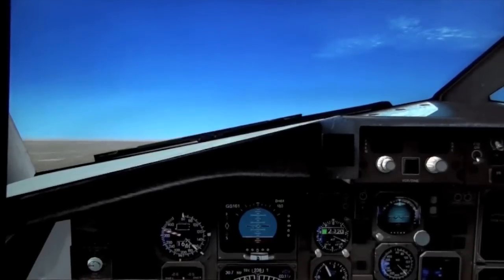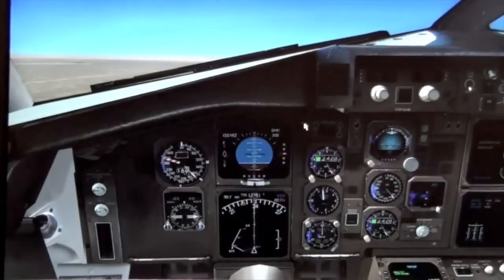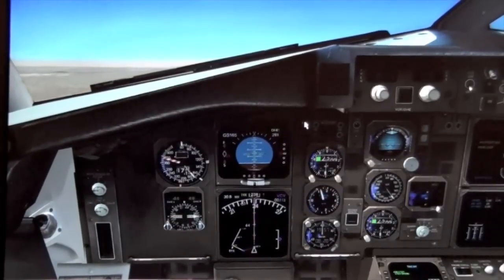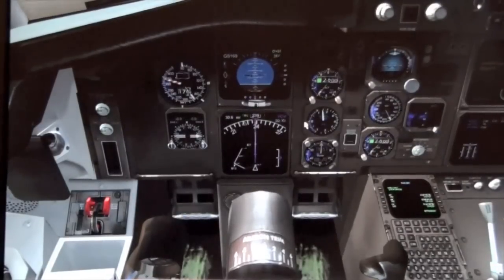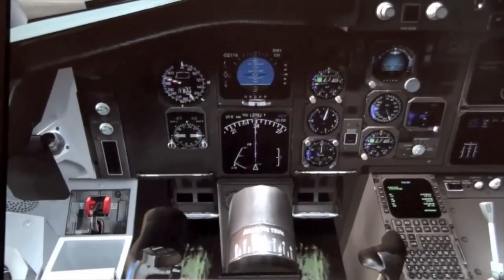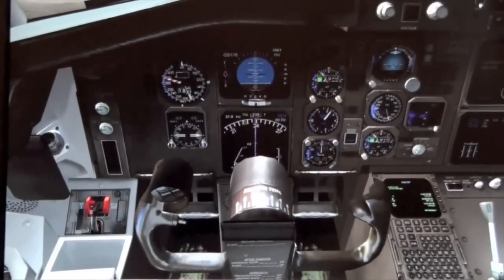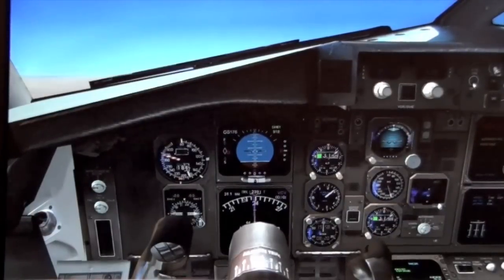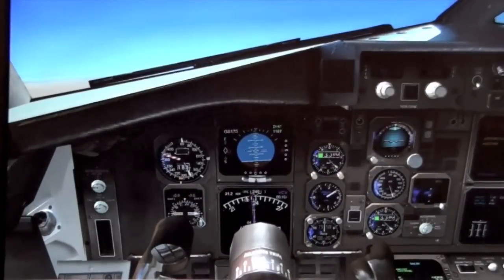Once you've passed rotation, you want over 15-20 degrees nose up, and put the gear up once you have a positive rate of climb. You'll notice I'm keeping back pressure on the yoke to maintain 15 degrees. However, as I trim the airplane, I should be able to — and you don't want the nose to drop — but once you trim to where you want it, you should be able to completely let go of the yoke.